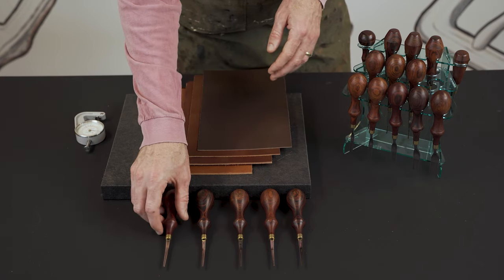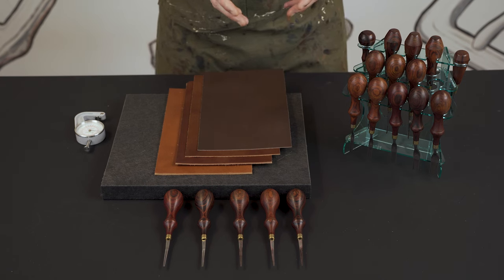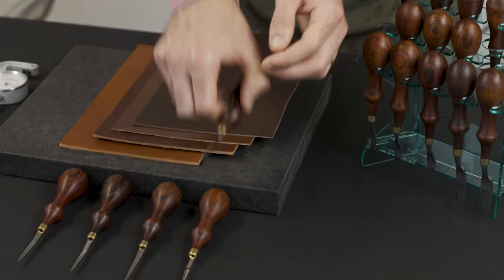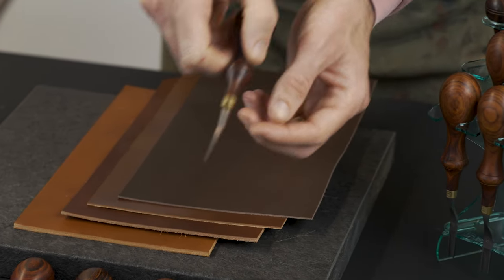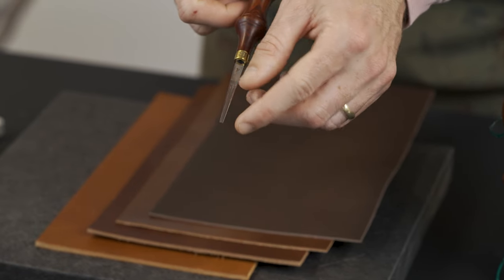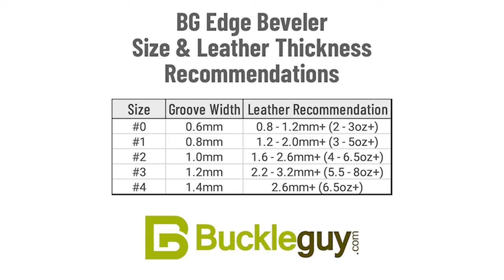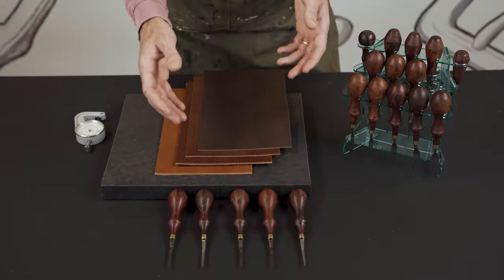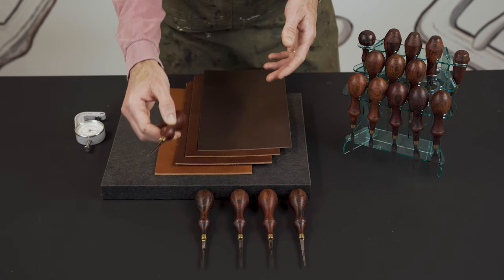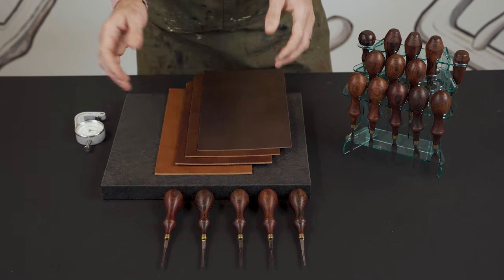On an edge beveler, the zero is the lightest, meaning it's for the lightest weight leather. It has a 0.6 millimeter width between the blades. When you get up to the four, you are working with 1.5 millimeter width. There's a chart with a variety of widths ideal for certain types of leather, but you can also decide if you want a more aggressive bevel — you can use the four on lighter weight leather to get more of an angle and more of a bevel.